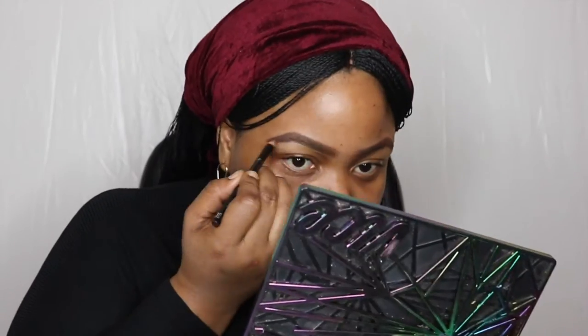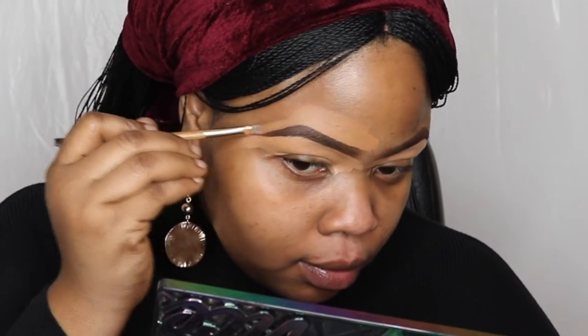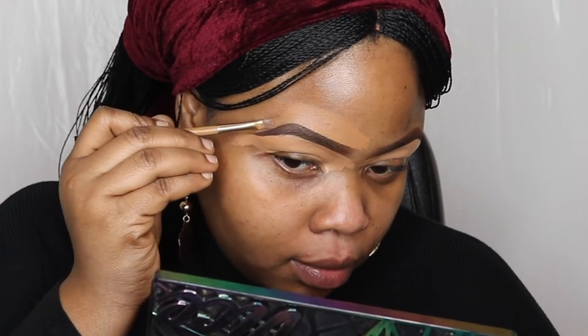Now I'm filling in my brows using a Rimmel pencil in dark brown, and I'm going to tidy up using concealer — I'm using a MAC mixed in with Estée Lauder Double Wear concealer. I'm just going to blend that in using my beauty blender. Then I'm going to set underneath my brows because I hate that oily effect.